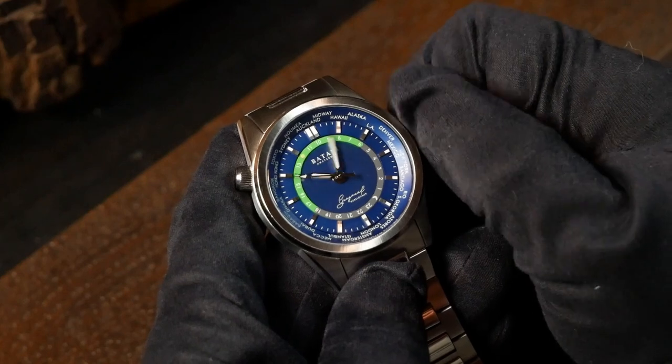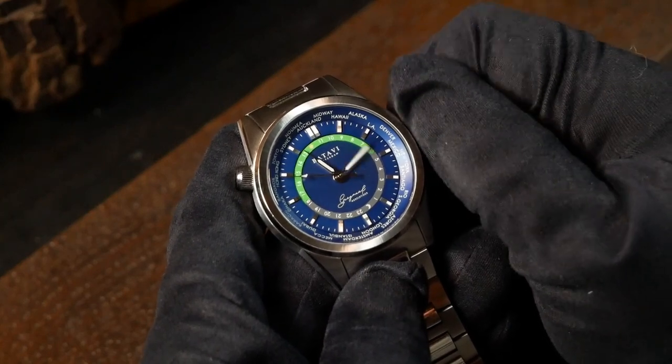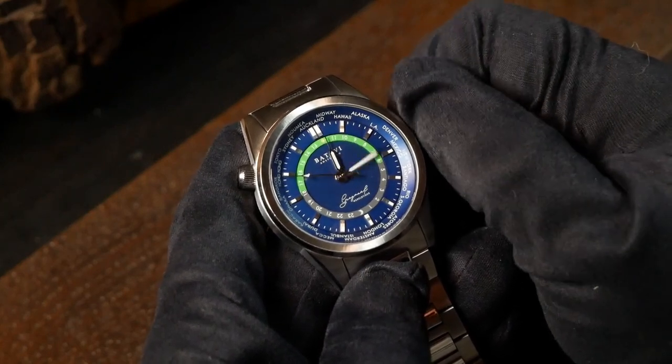One side note: this is one that is set up with a ghost date. And lastly, let's talk about price.